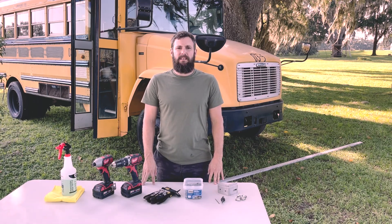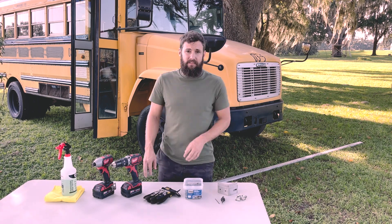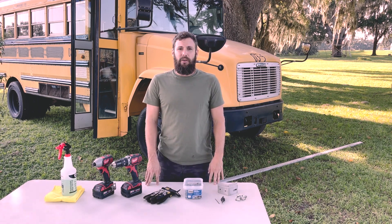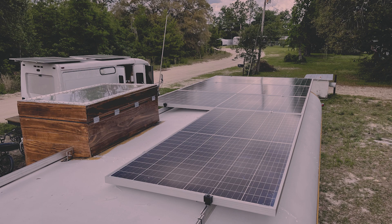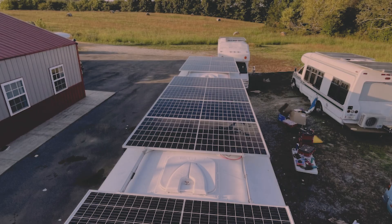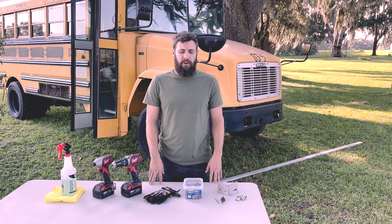This is Jonathan with Sojourner's Way. Today I'm going to show you how I've been mounting solar panels to the top of school buses. At this point I've installed over 40 complete systems, removed dozens of panels, and installed hundreds of panels onto a lot of school buses. I know what it takes and I'm going to show you the easiest ways I've found over two years of developing this system.